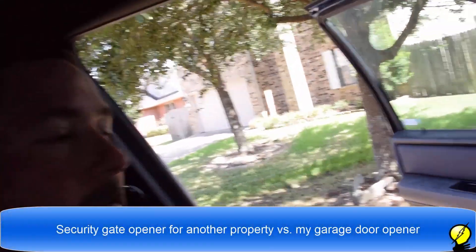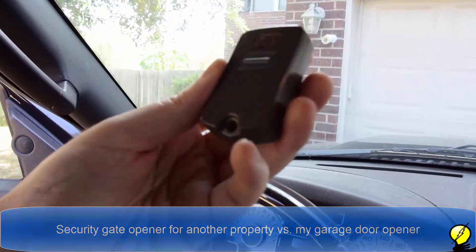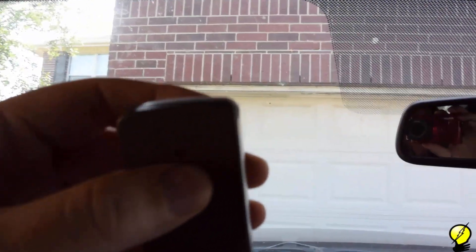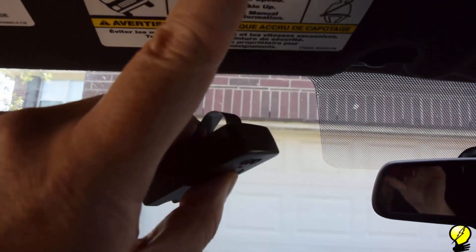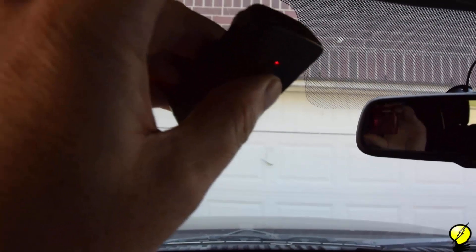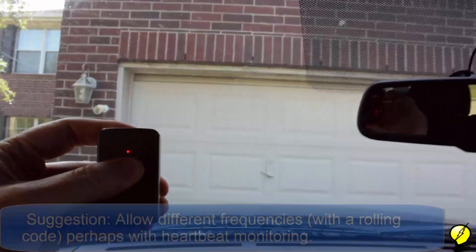Here's another one — this looks like it's GTO branded. I'm going to push this one, the red light's going to come on, and we're going to repeat the test. The garage door still goes up with the button depressed the entire time. I push it, the garage door stops. Push it a second time, it goes down.